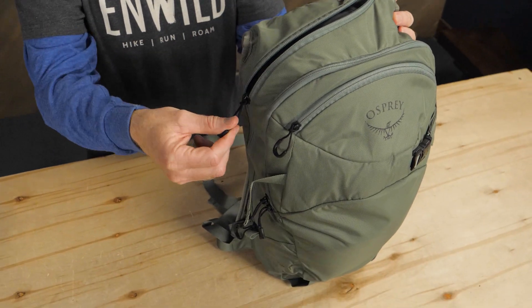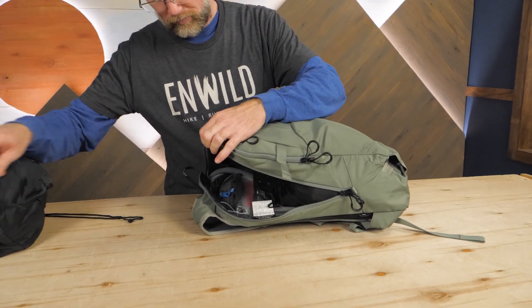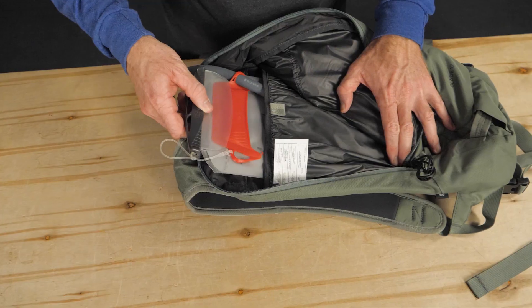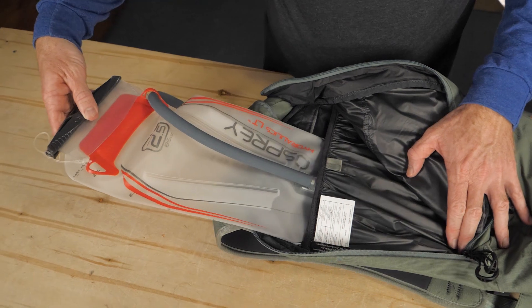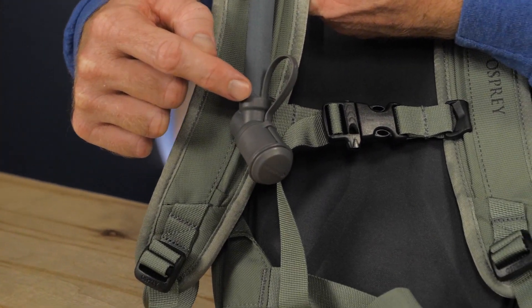A large J-shaped zipper provides access to the main compartment where you can stash over 700 cubic inches of gear. Inside you'll also find the hydration pocket with the included Hydraulics LT 2.5 liter reservoir. Because we all know that hydration is extra important during cold weather, this pack includes an insulated hydration hose and a bite valve cover.